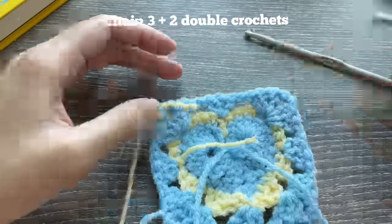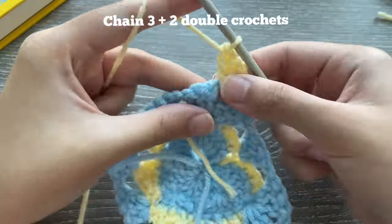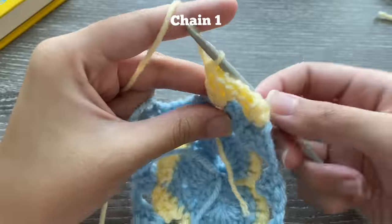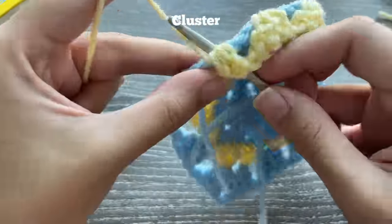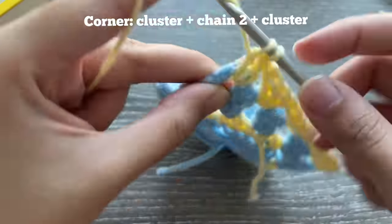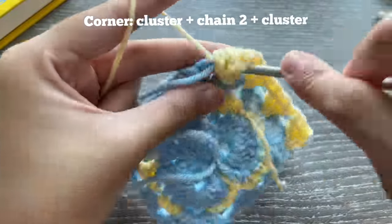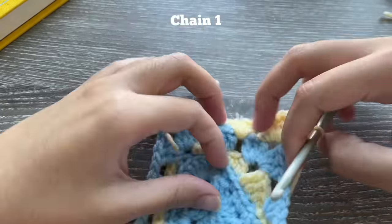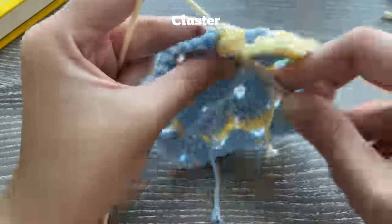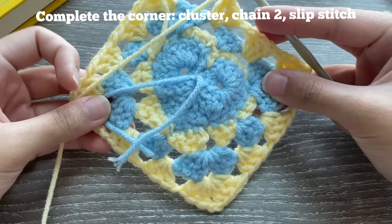Attach the next color with a knot. Do one half of the corner: chain three, then two double crochets. Chain one, do a cluster in the chain one space, chain one, another cluster, chain one, then make a corner with chain two and another cluster in that same space. After the corner chain one — always chain one after each cluster and after the corner's chain two. In every chain one space do a cluster, and in every chain two space do a corner.